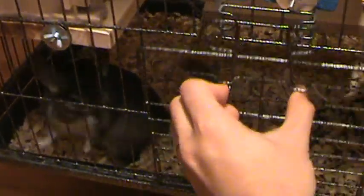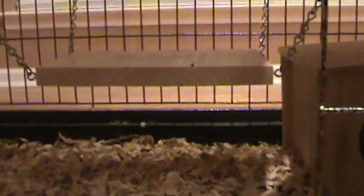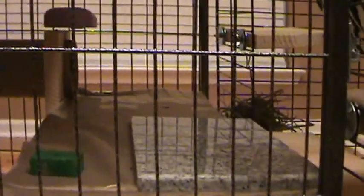Is it Bolt? You want to come out? As always. Again, this is the bottom level.